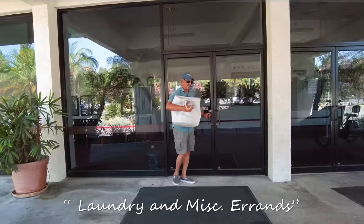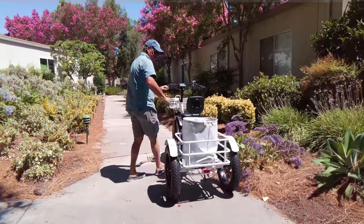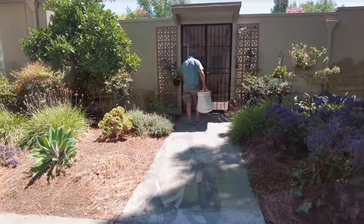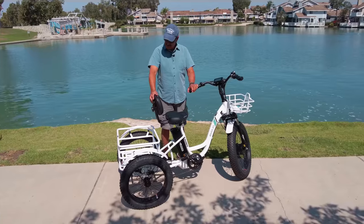Thank you for joining us. I'll tell you what, this bike is really awesome.